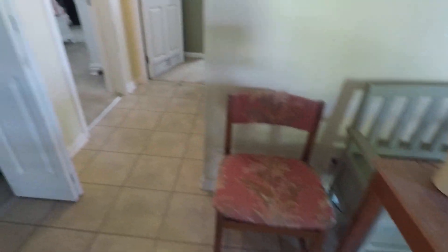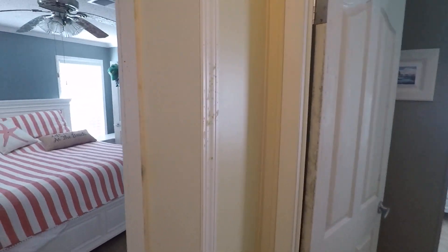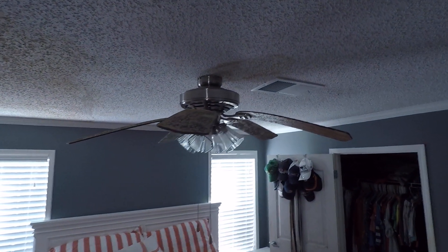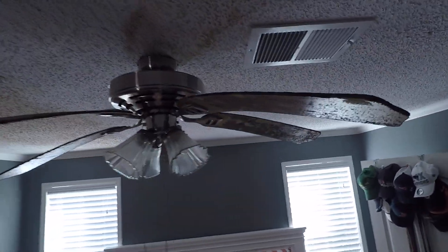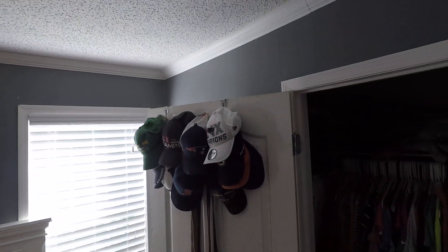Table tops, chairs, doors, door casings — I mean all over the house. Look at this blind, you can see it's drooping from all the humidity. A lot of mold there on hats and doors.